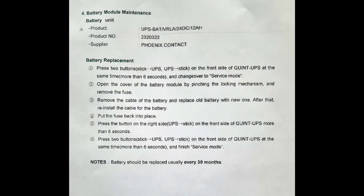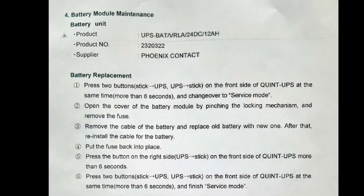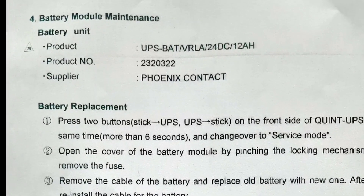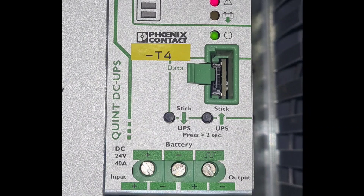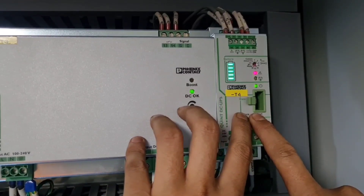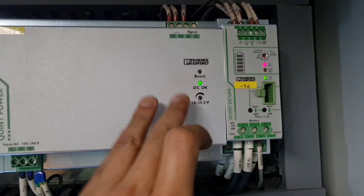You should not replace the battery by taking out the wires directly. You have to follow the maker's instructions for replacing the new UPS battery. The battery module maintenance instruction states: press 2 buttons on the front side of the UPS at the same time for more than 6 seconds to change over to service mode.